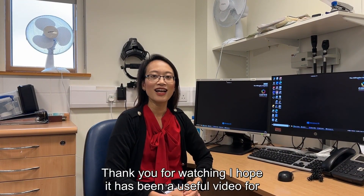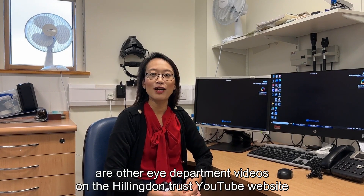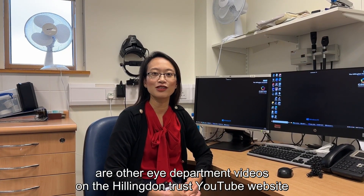Thank you for watching. I hope it has been a useful video for you, and there are other eye department videos on the Hillingham Trust YouTube website.